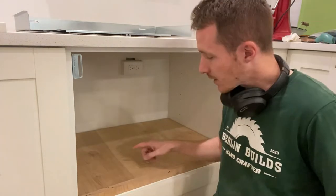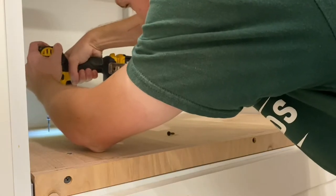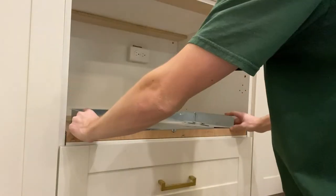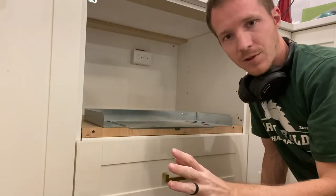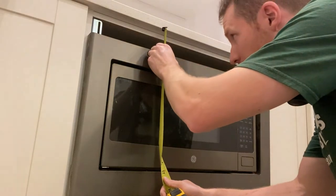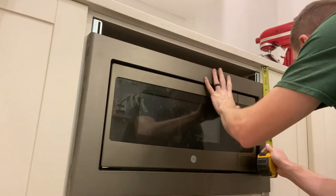Perfect. Now I'm going to put a couple of screws in here just to hold the platform in place. Now we're going to take this pan and put it back in. Now I'm going to take the microwave and test fit it in here so I can know what I need to rip that false drawer front to. With that fitting, now what I can do is measure here — and I'm showing just shy of three inches, probably two and fifteen-sixteenths.